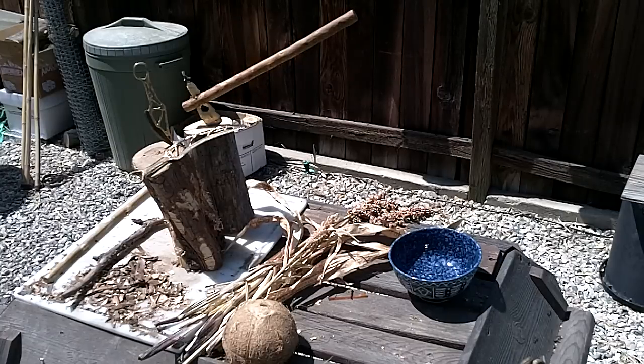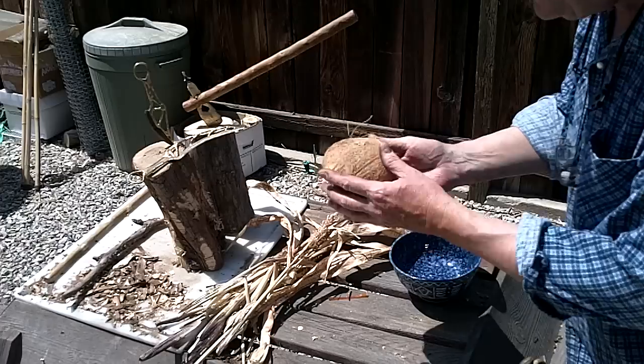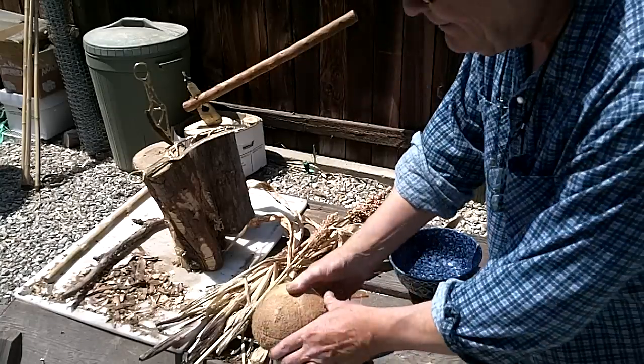I was just going to show the spike use, because it's got a leather punch and a harpoon on it. Anyway, I've got this coconut here — it's got these eyes and it's got juice in it.